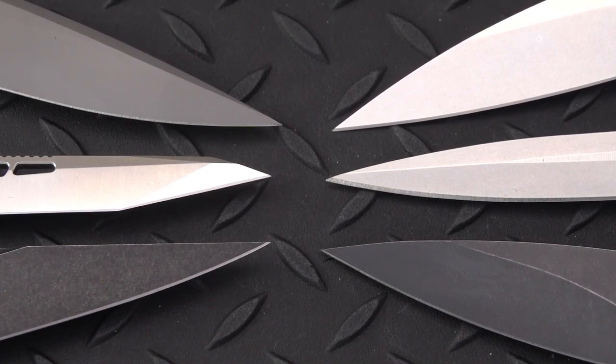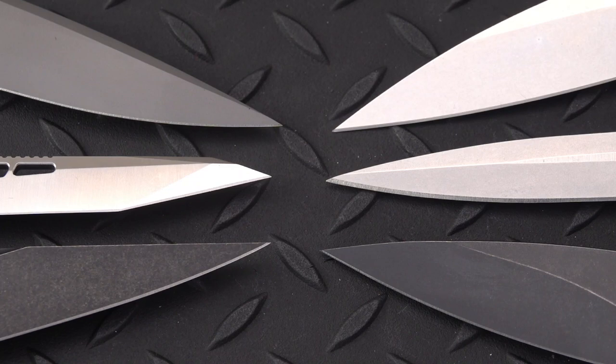Welcome back, Bladefans. This is Old Sword with you, and we've got yet a different theme for you today. I entitled this one 'Pointy, Stabby, Pokey' — or something along those lines. I think I've actually named it something different, but you get the point. Aha!